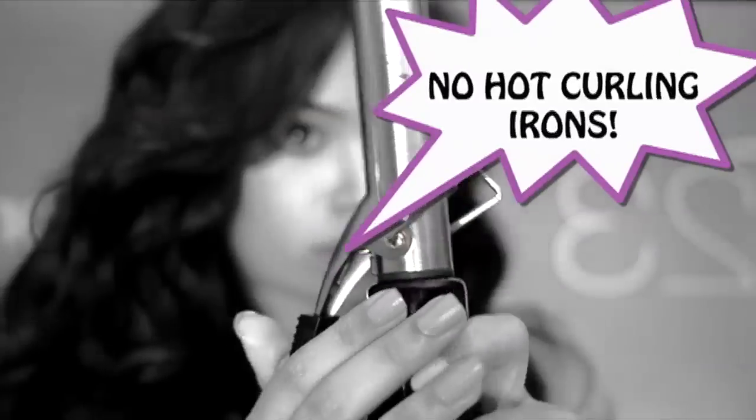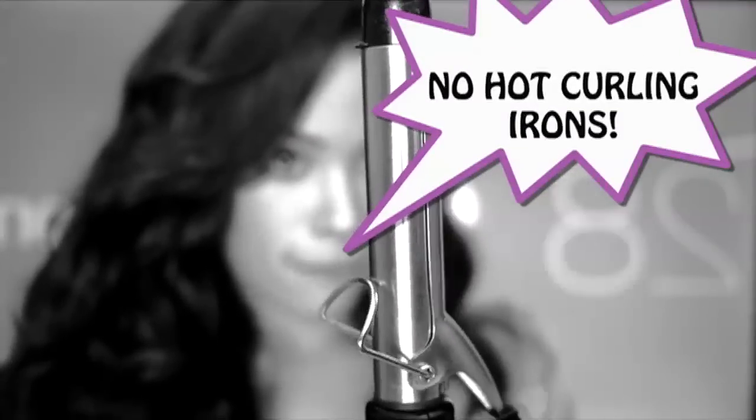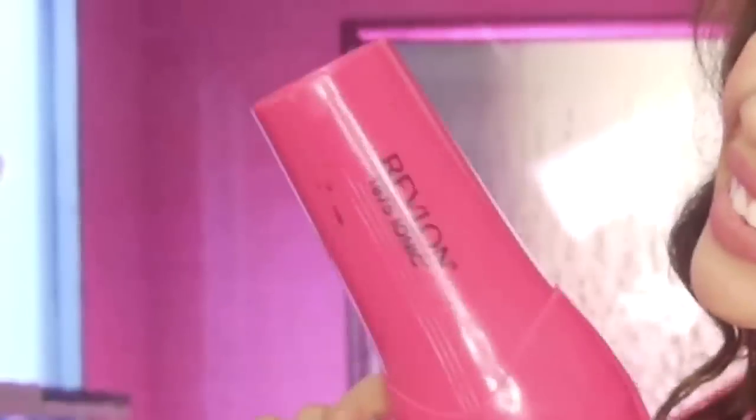I call it semi-heatless because these curls don't require any hot heat, like the curling iron or anything like that. I use just warm air from the blow dryer — not hot air, only warm air. Also some hairspray, bobby pins of course — that's what this whole thing is all about.